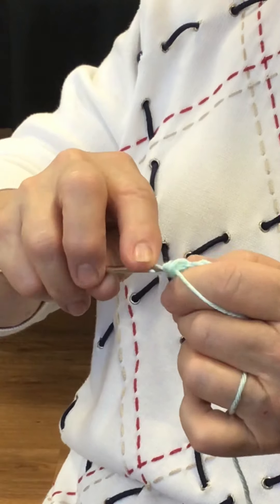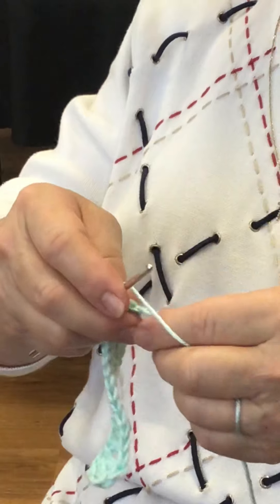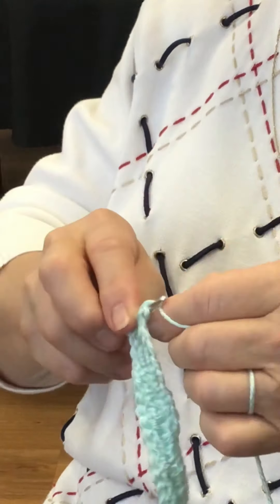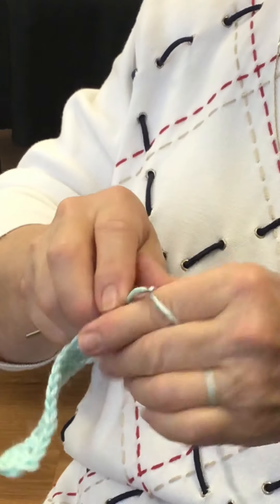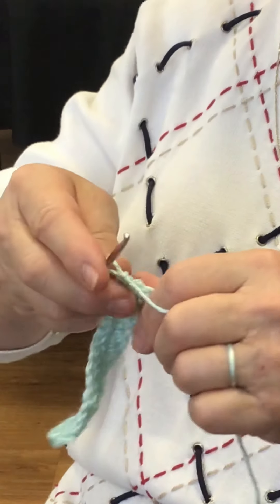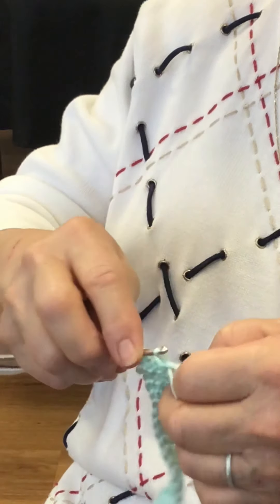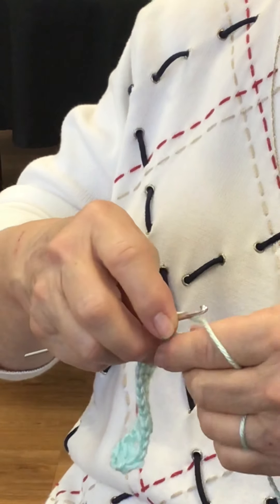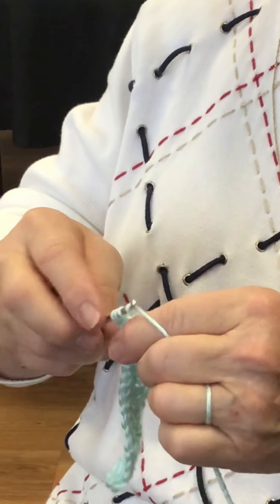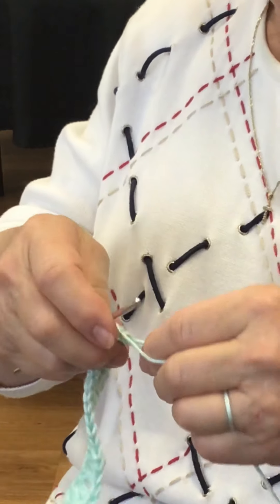Through the first two, through the last two. Now then, you're going to skip the next hole, going in this one. Through the first two, through the last two. Back in the same hole. In the same hole — through the first two, through the last two.